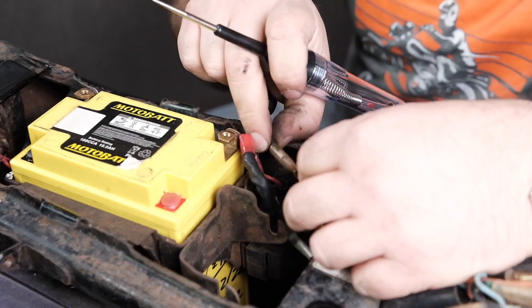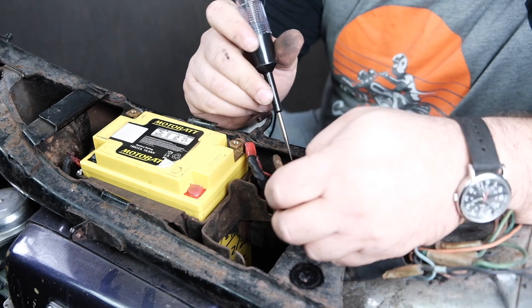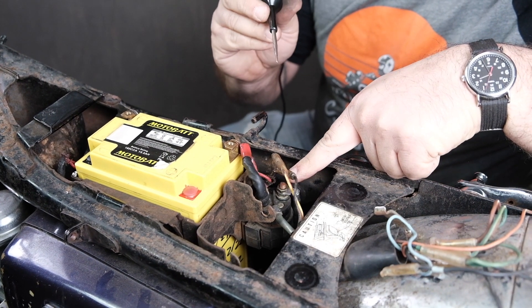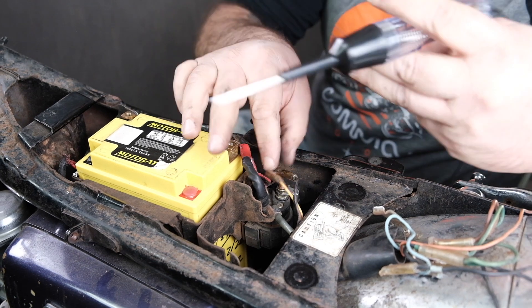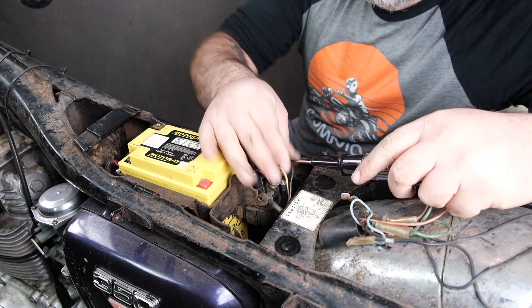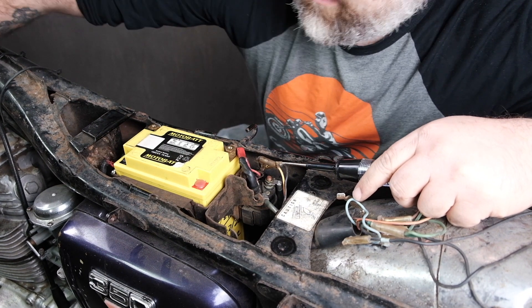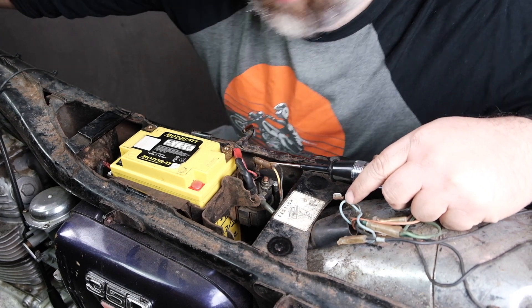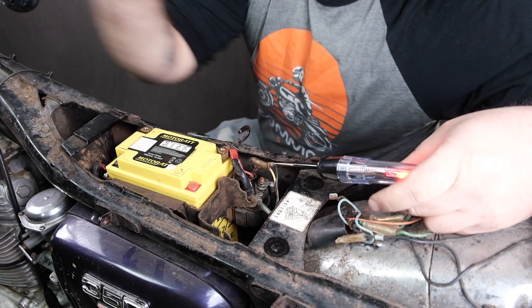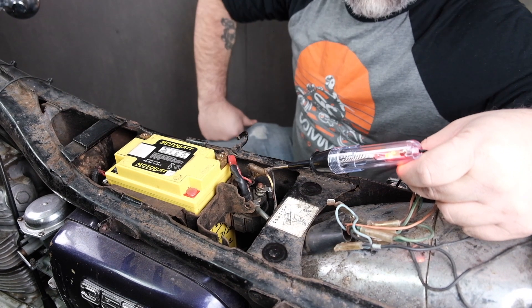We have another one right here — a 12-volt positive wire that connects to the starter solenoid. Same deal. I'm not even going to unplug it. I'm just going to squeeze my test light in there, making sure I'm touching the terminal but the test light metal is not touching the frame. Let's kick on the switch and see what happens. Again, 12-volt positive right there on that black wire — one of many.